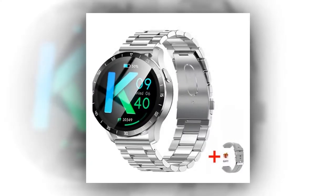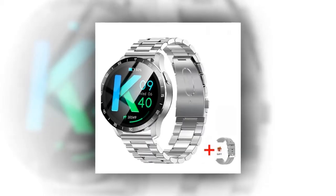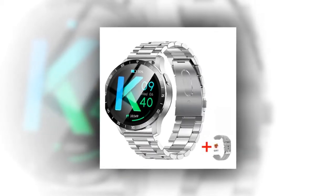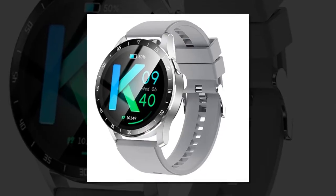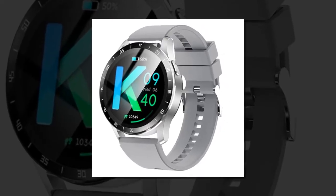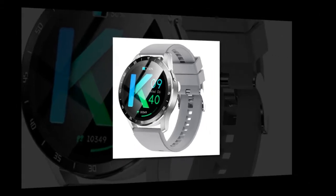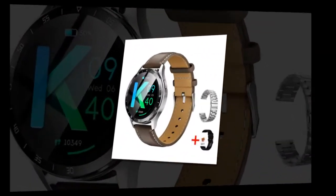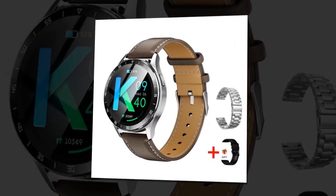Heart rate chip: the Tianya Hexin 3300 enables accurate heart rate monitoring for enhanced health insights. Vibrant display: enjoy a vivid 1.32-inch AMOLED screen with 360x360 resolution for clear visuals and effortless navigation. Bluetooth compatibility: supports Bluetooth 5.0 for fast, stable connectivity and data transfer.